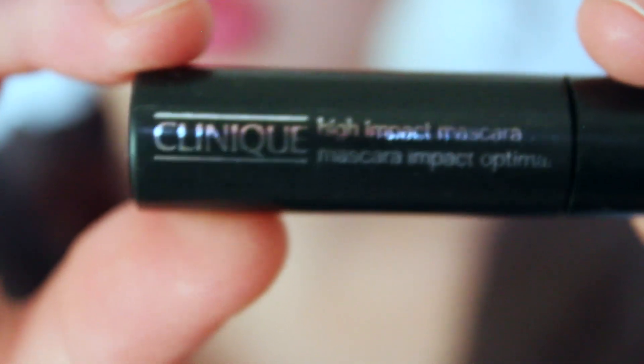Next I'm going to be applying some Clinique High Impact Mascara. I really hope you guys enjoy my awkward applying mascara face — I look like such a dork. And you can't forget your bottom eyelashes.